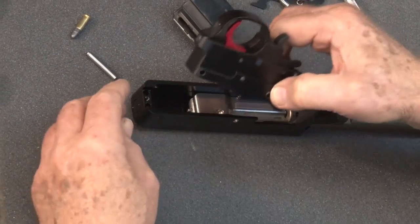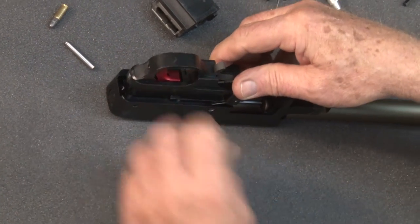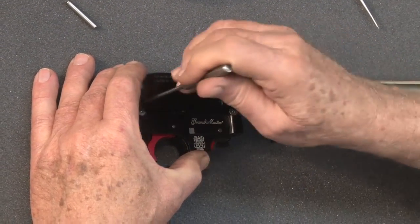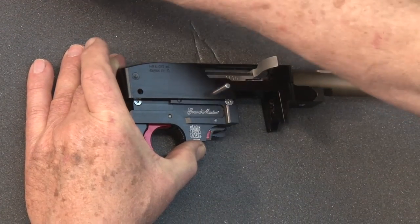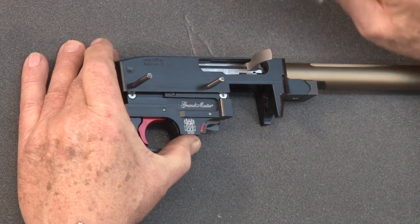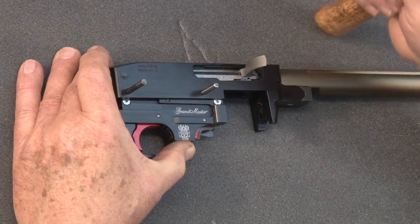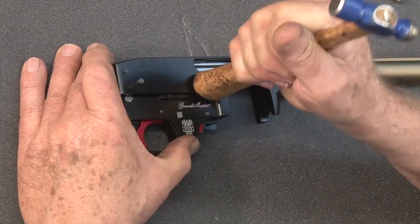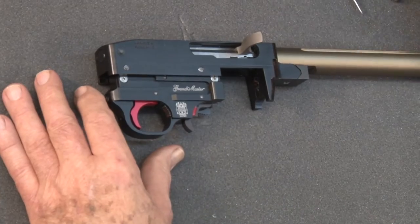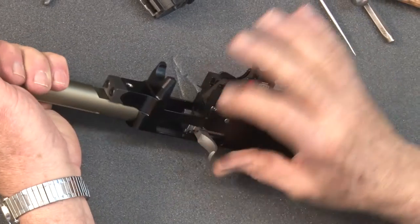Be sure the spring is held in, turn it upside down, and place it in the receiver. Turn it over and look to see that the holes are lined up. All our receiver pins are machined to close tolerances and are tight in the receiver — none of the pins will fall out. You want them flush with the receiver. This is our action completely together, ready to go test fire. You can see it held open on the last shot.